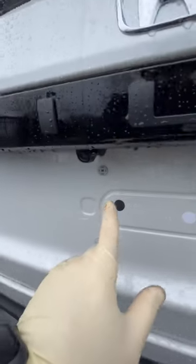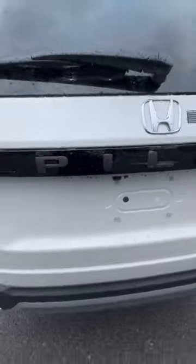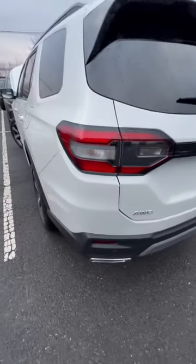And number five: you have a washer fluid nozzle for your backup camera. Also, if you have a front camera, it will be equipped with one as well.